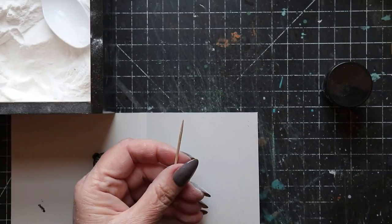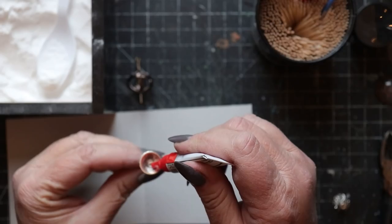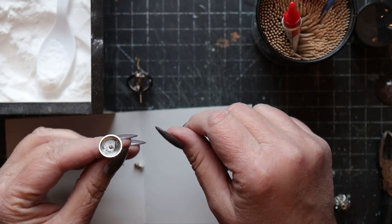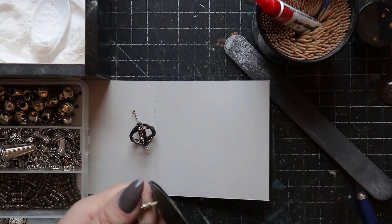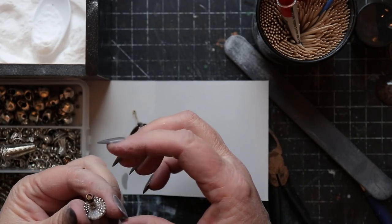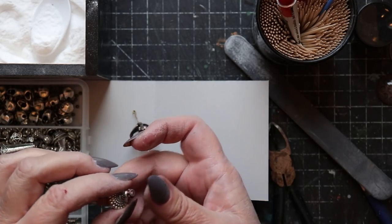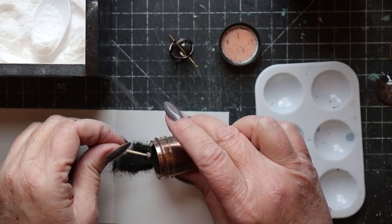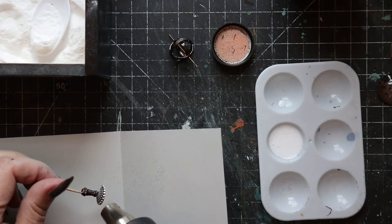Now that that initial finish has been created, I'm going to turn my attention to building the base. I'm using Popper's Bondo to affix a clipped toothpick into a bead cap. Once that's set up, I'll be sliding a cylindrical spacer bead onto the toothpick, leaving a little bit exposed so I can add one additional rounded spacer bead on the very top. This will create a kind of socket that the outer ring of the armillary sphere will fit into. I'm also adding the same embossing powder finish to the base by adding thinned PVA glue onto the surface of the metal components and then melting the embossing powder into place.